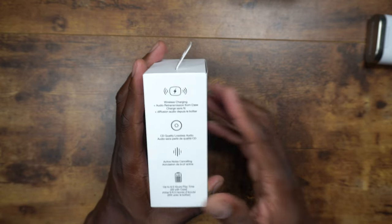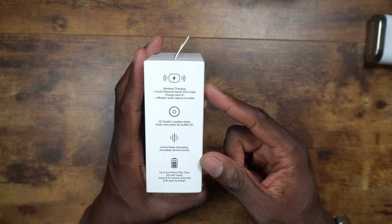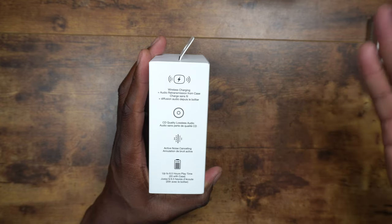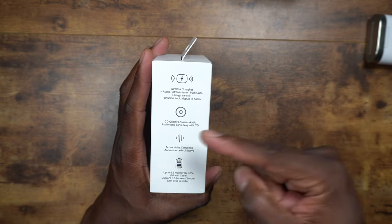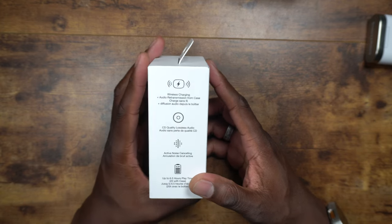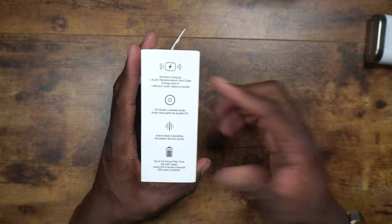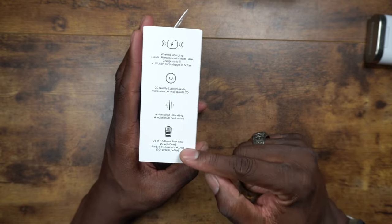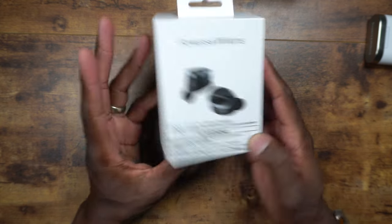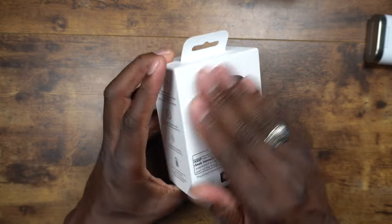Right here on the box you can see wireless charging, audio transmission where you plug the case into your car or a device and listen through the earbuds via the case, CD quality lossless sound, active noise canceling, and up to six and a half hours of play time with an additional 20 hours from the case.